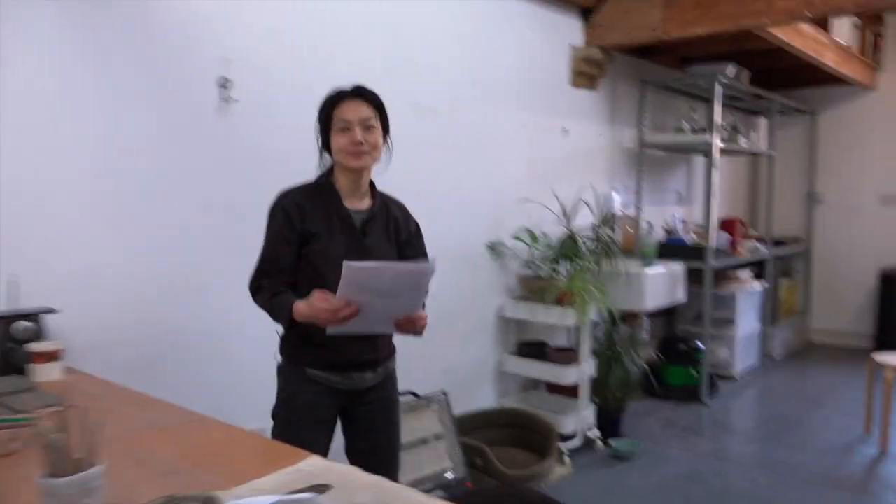Do you make everything here? Yeah, I do. I make everything on this table.